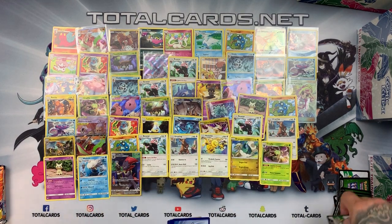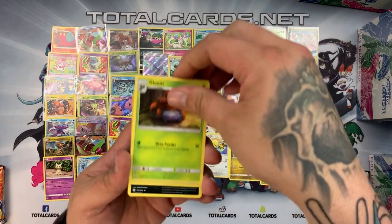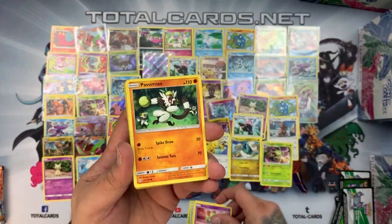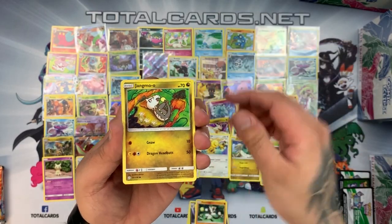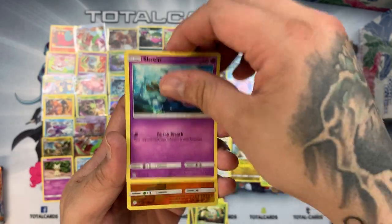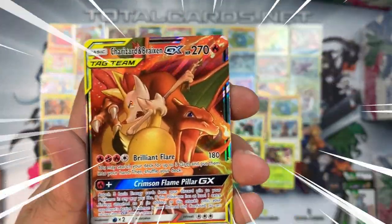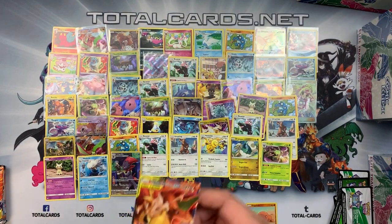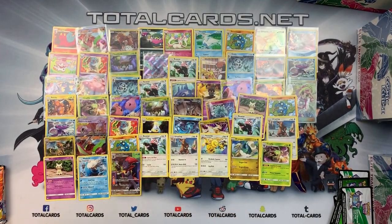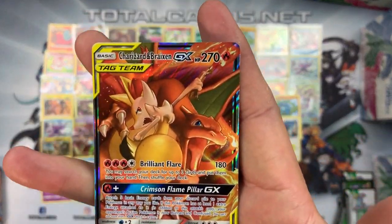White card! We have Gloom, Sealeo, Raichu, Ralts, Passimian, Jangmo-o, Rowlet, Scraggy — Trapinch is the reverse — and the rare is a Trumbeak GX. Finally something decent! It's not completely amazing — we want something better than just the GX — but we have to take it. Is that gorgeous? It goes down as our first GX from box seven.